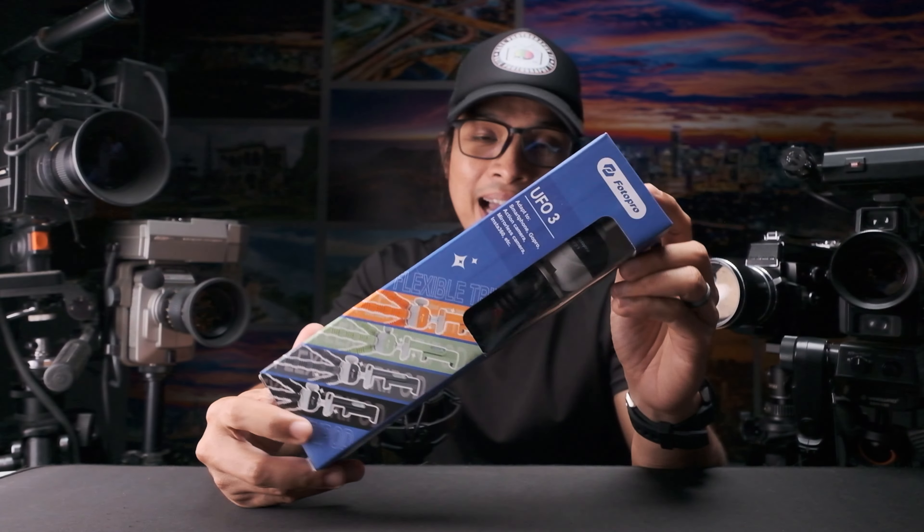What is up guys, Hate here and today we are going to look at these accessories from Fotopro. This is their new multi-function flexible tripod that is intended for vlogging. Let's do a very quick unboxing and see what is inside this package.